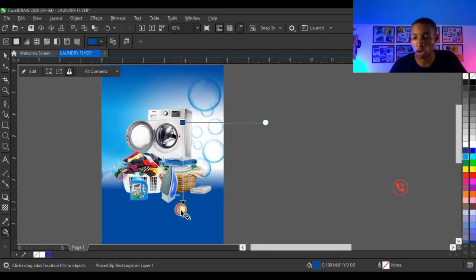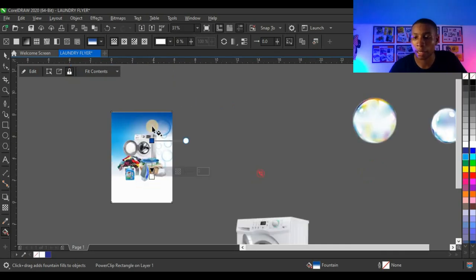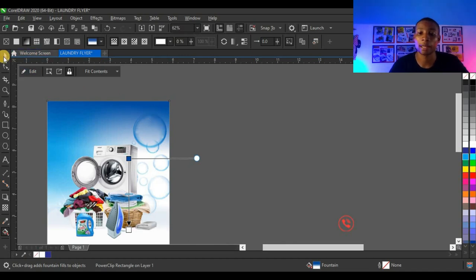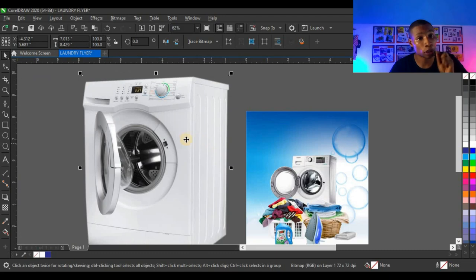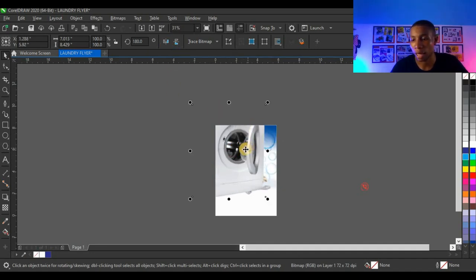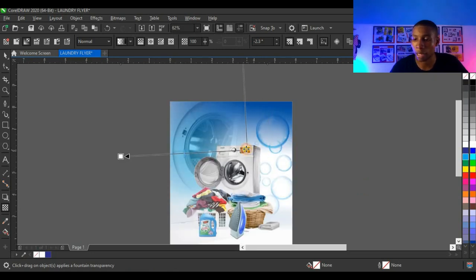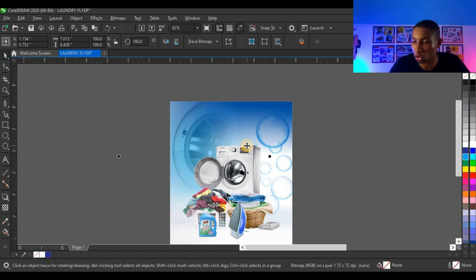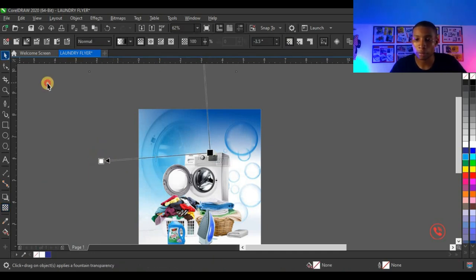Next I'm going to bring in the washing machine, power clip it inside, press Alt to select it, and adjust. I'll mirror it horizontally and bring it here. Click on the transparency tool and click on Fountain Transparency to get this type of transparency — black on one side, white on the other. White reveals, black hides, so you hide that side of the shape. Press Ctrl+Page Down to send the background to the back of your design, and it looks very cool.